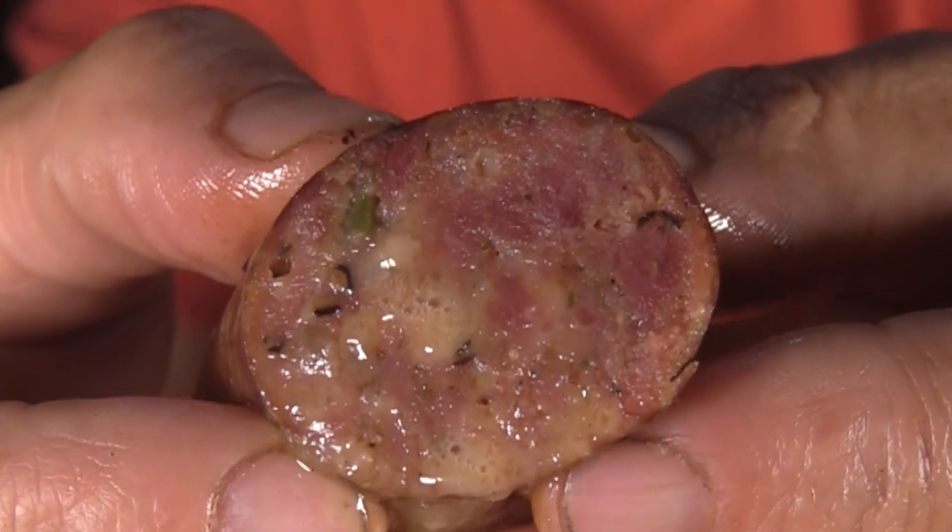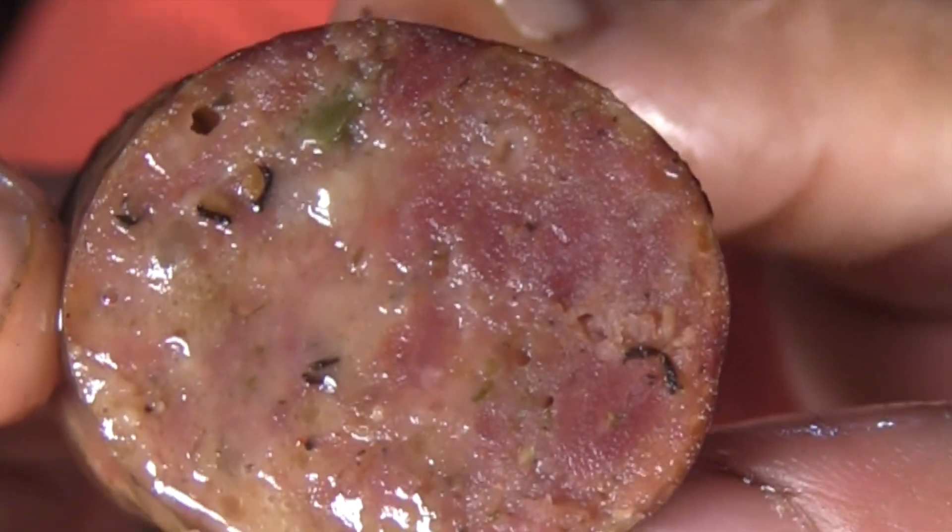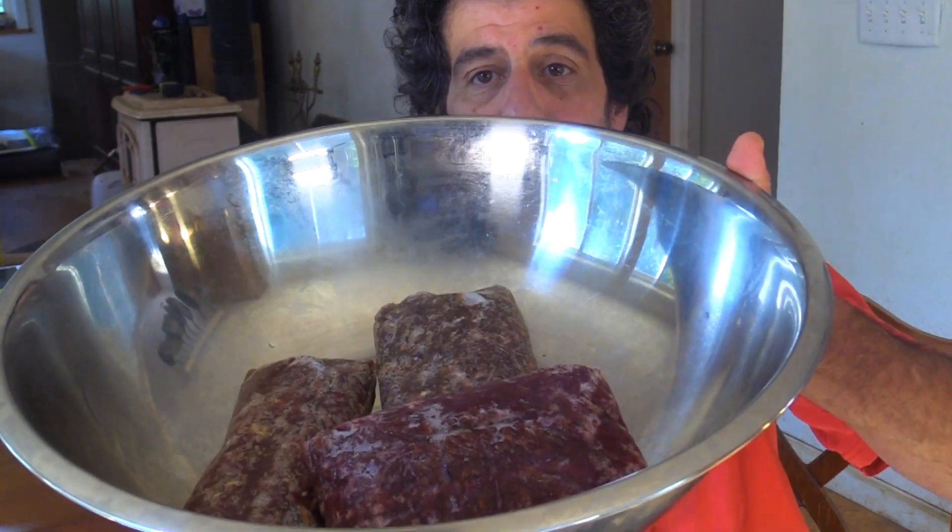Today I'm going to show you how I made this juicy jalapeno cheese venison sausage. My name is Greg, welcome to the Gourmet Woodsman. If you've seen any of my sausage videos, you know that I always grind up my own meat — I like to make sure it's nice and cold and do everything I can to avoid fat smear. But today I'm using some already ground meat; a friend of mine gave me some venison that was already ground.